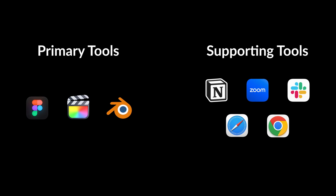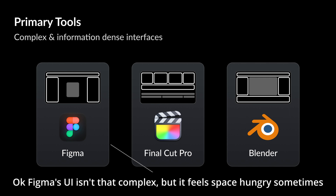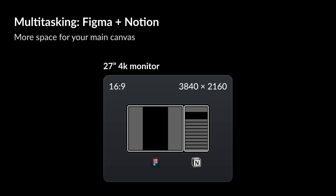The other thing that got on me was trying to multitask using complex pro tools. I would categorize my tooling into primary tools and supporting tools. The primary ones are ones that I try to use full screen whenever possible — that would be Figma, Final Cut, Blender. These tools all have complex UIs and lots of panels. On the supporting app side, we have things like Notion, Zoom, Slack, and of course web browsers. These UIs are a lot simpler and tend to be more focused. The problem is when I try to combine these on one screen — this always felt crammed to me. So those were my reasons: eyestrain and multitasking.